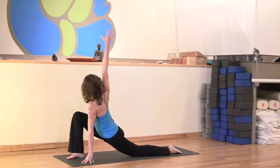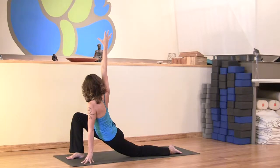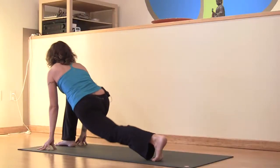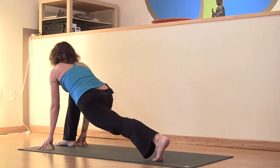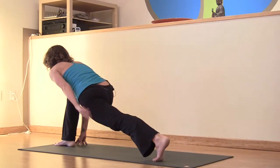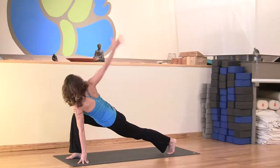Inhaling, take the right arm toward the sky. Draw the outer right hip back. If you feel totally comfortable here, you can tuck the back toes and lift the back knee off the floor. If you do that, you really want to keep this back leg active — lift the quadriceps toward the hamstring — and keep drawing the outer right hip back and down.